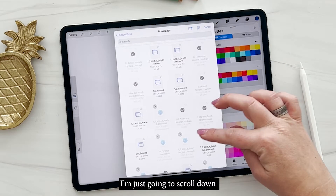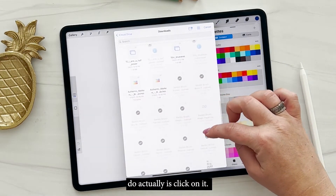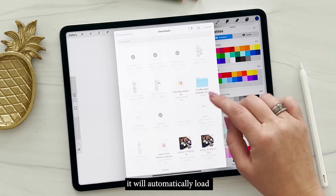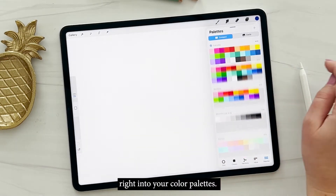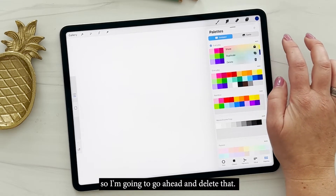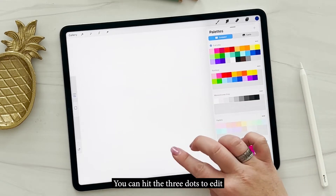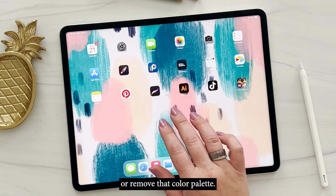I'm just going to scroll down to the E's until I find it, and then all you have to do is click on it. When you click on it, it will automatically load right into your color palettes. I don't need this duplicate in here, so I'm going to go ahead and delete that — you can hit those three dots to edit or remove that color palette.